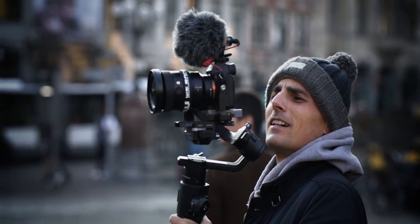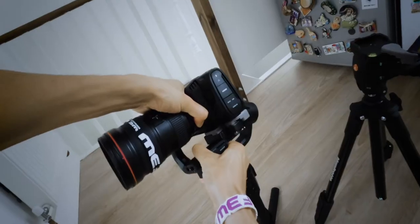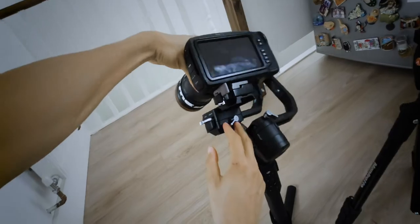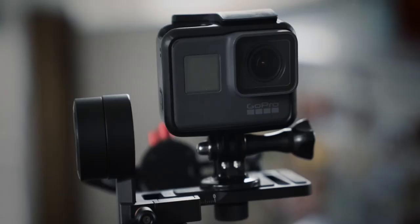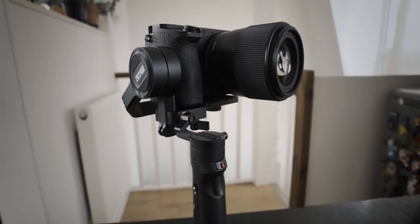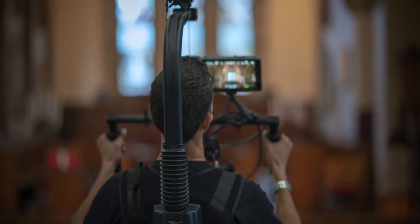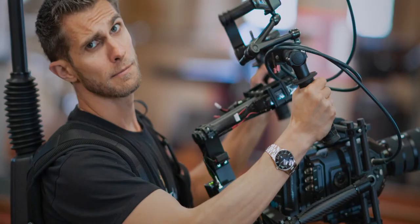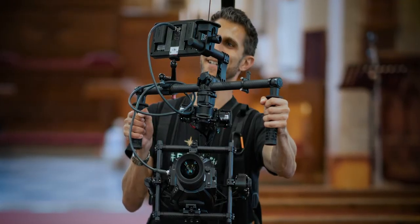Different gimbals can support different cameras. The DJI Ronin S, for example, can support DSLRs, mirrorless cameras, or even small cinema cameras like the Blackmagic Pocket Cinema Camera 4K. The Zhiyun Crane M2 can hold GoPros, action cameras, and also smartphones — very handy if you have small cameras or small mirrorless cameras like the Sony a6400, a6500, and a6600 family. And of course, there are bigger gimbals for large cinema cameras like the Arri Alexa, Blackmagic URSA, and other big chunky cameras.